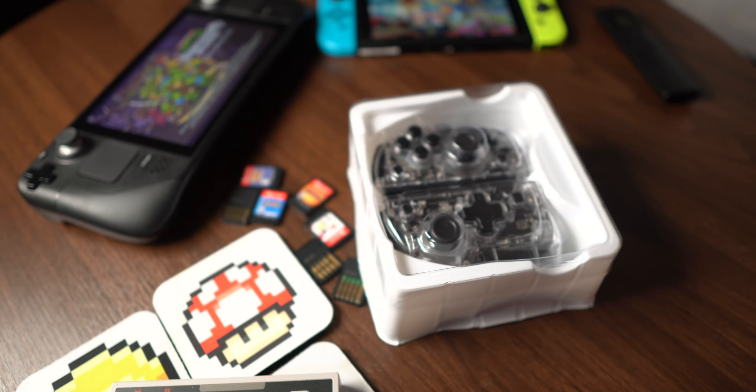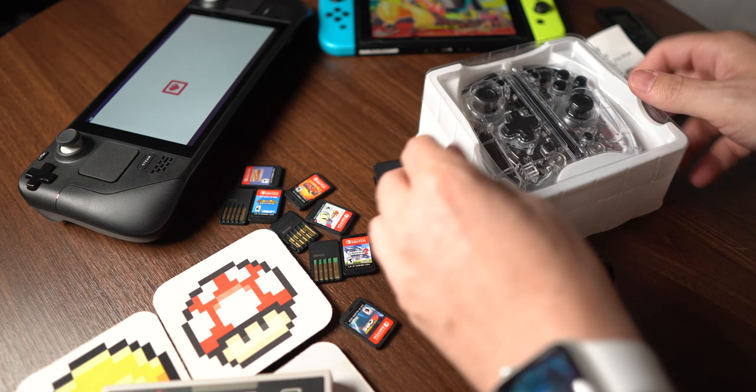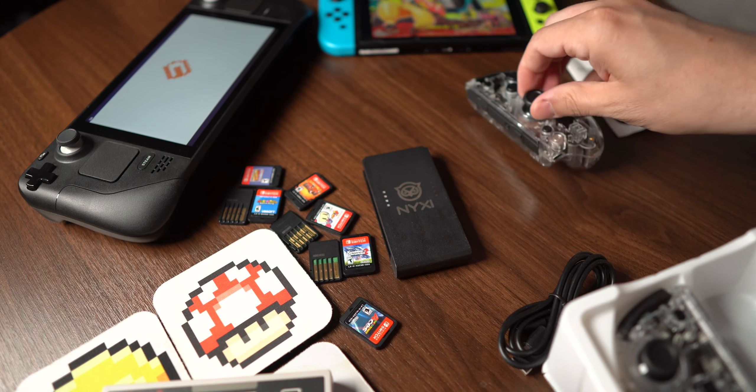With technology, there's always trade-offs that you're going to have to deal with. And for the Nintendo Switch, Nintendo decided to favor portability over comfort. Luckily, the Joy-Cons are interchangeable, so you can get replacement Joy-Cons that best fit the way that you want to play.